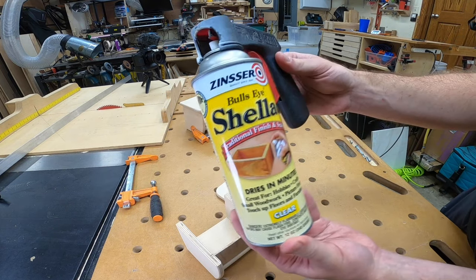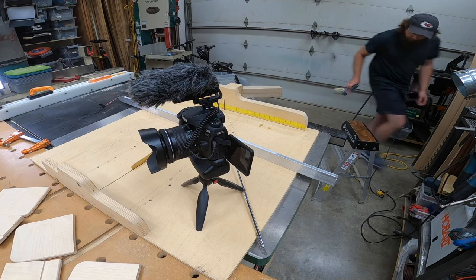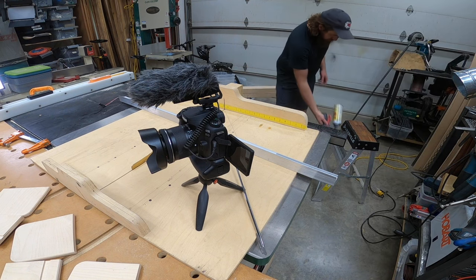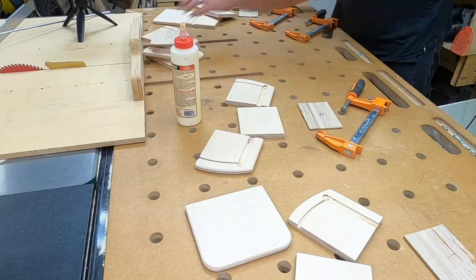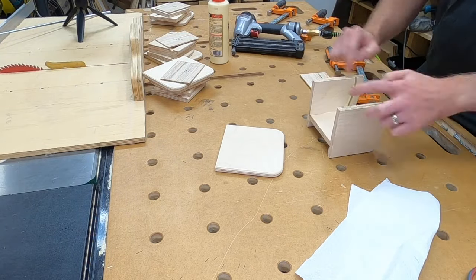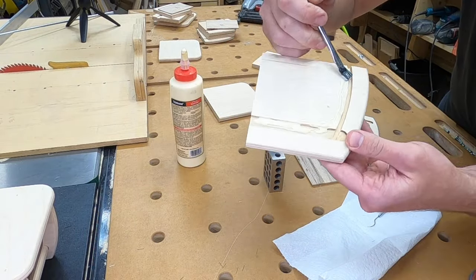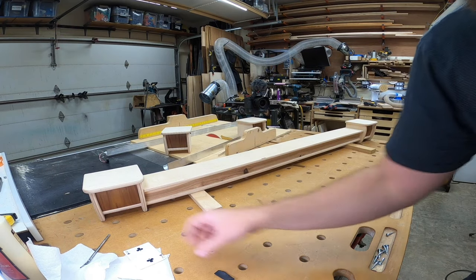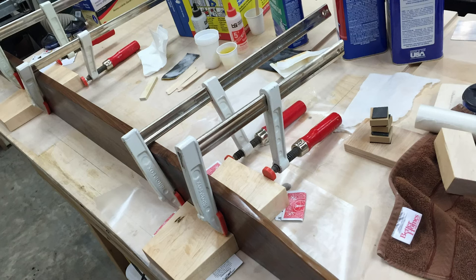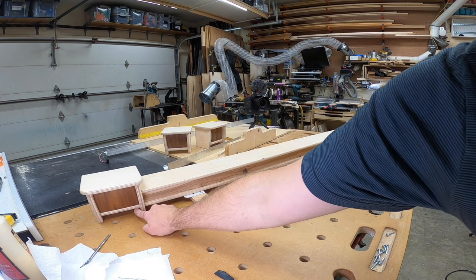For this project, shellac is ideal because it dries crazy fast, and there's a good chance I'm going to need to do some repairs at the end of this project, and shellac is easy to repair. Gluing them — I'm making sure to keep the glue squeeze-out on the inside. I really don't want any glue squeeze-out to happen on the front of that walnut. I really like the design now, not just telling myself I'm liking it. That bottom edge really needs to line up — it's noticeable if it's off.